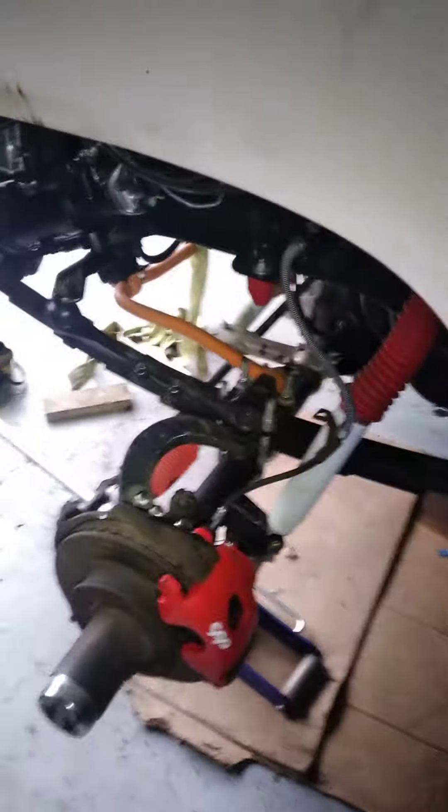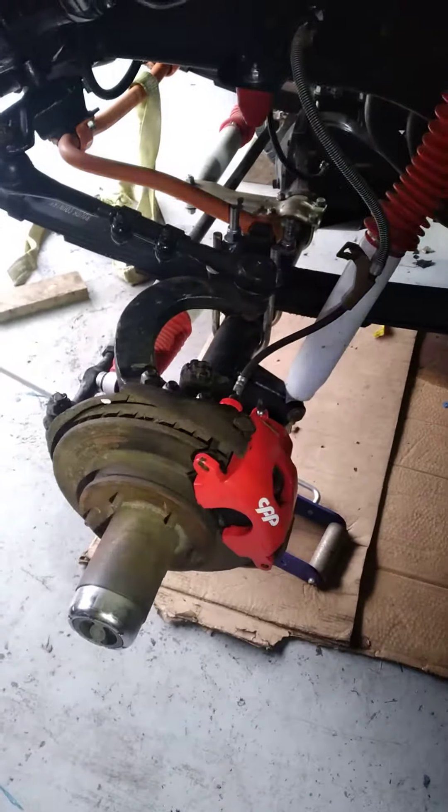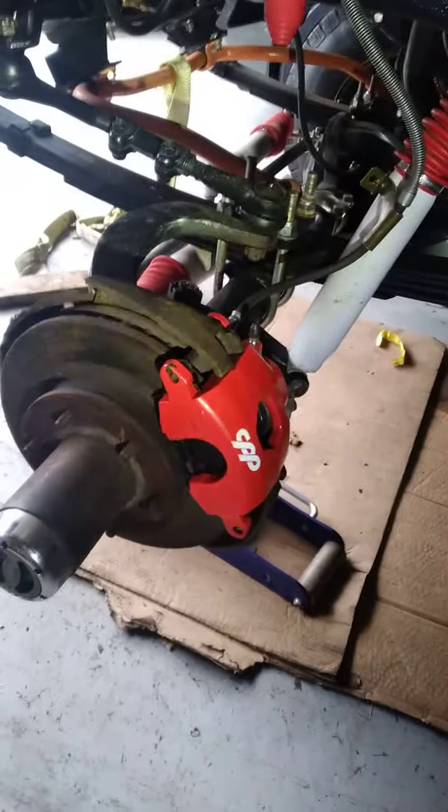The next thing on this truck is to sort out the e-brake and rear brakes, and bleed the brakes, and then it should have brakes. Stay tuned.